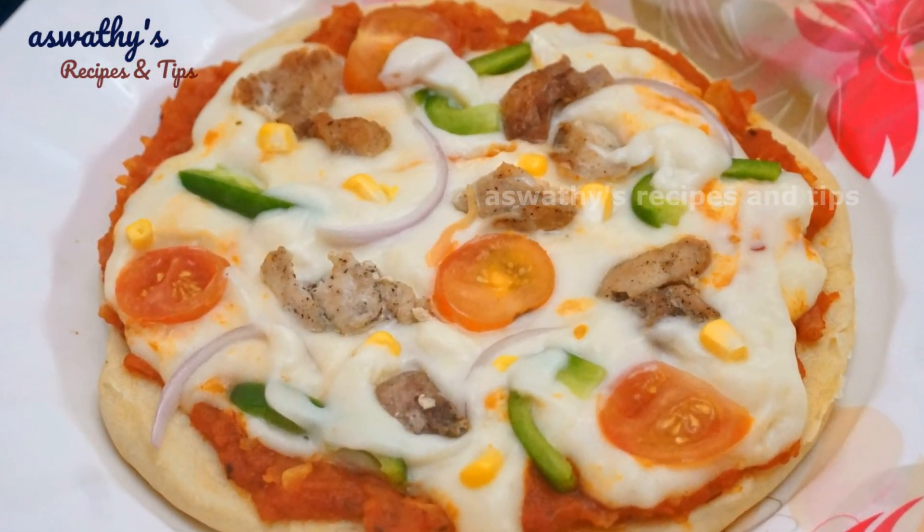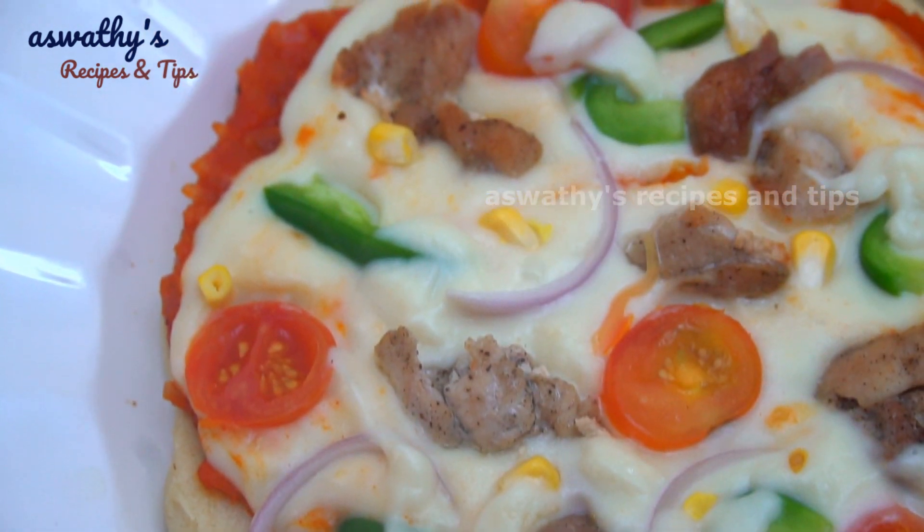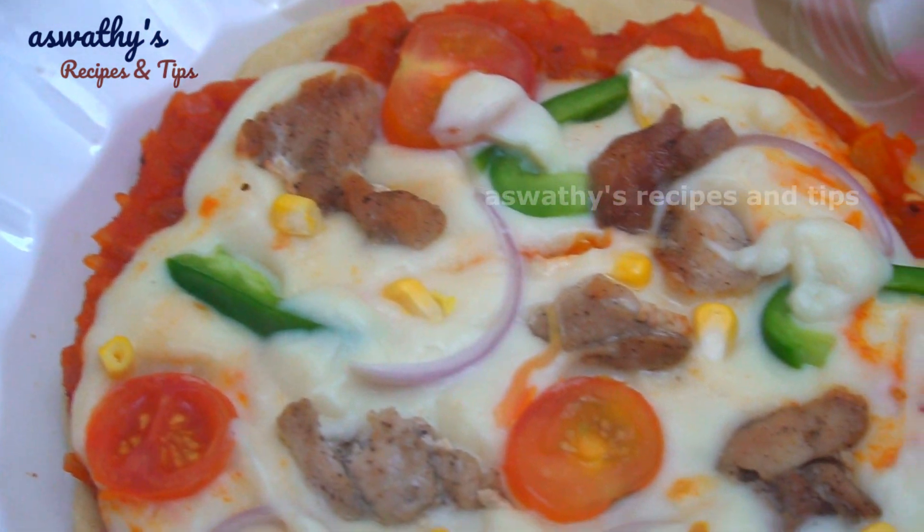Hello, I am going to make this pizza recipe. I am going to try this recipe with mozzarella cheese.